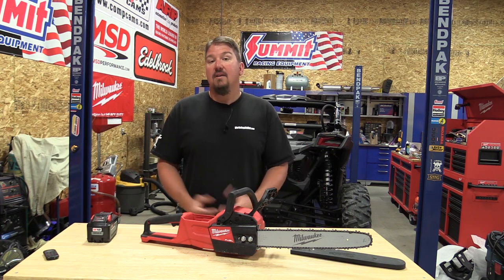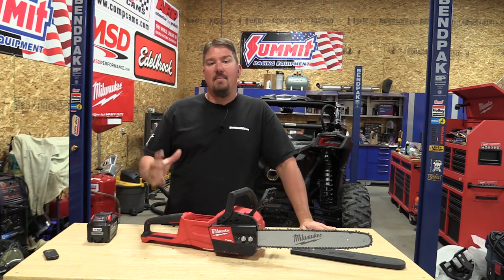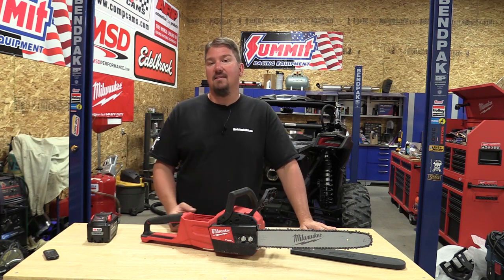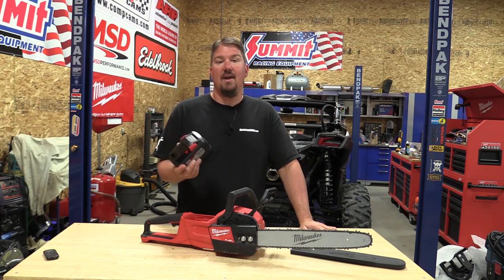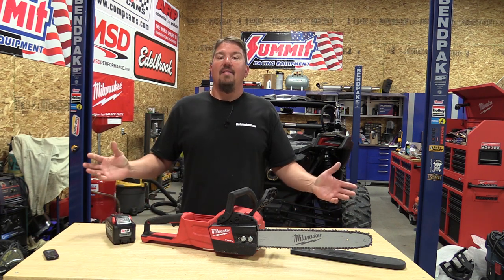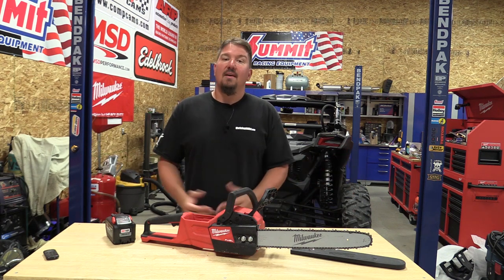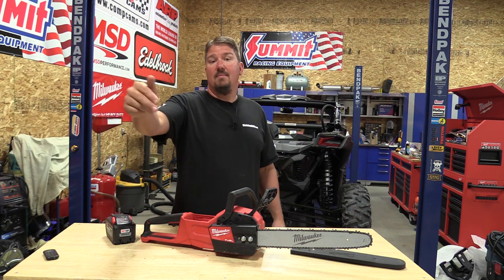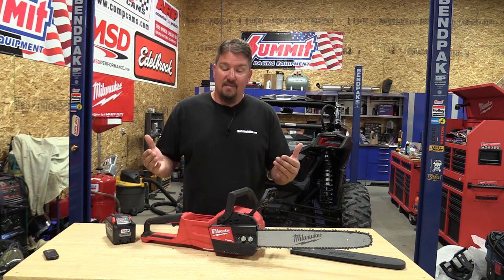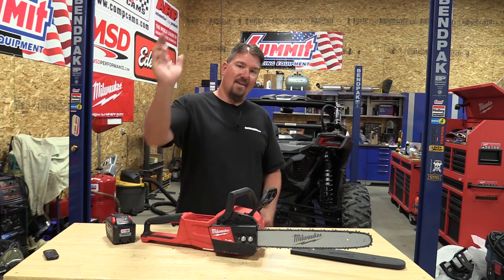I really think you're going to like this tool, so make sure you give us some comments below about what you think about the M18 platform. I really like that all Milwaukee tools stay on this M18 platform — this one battery that comes with the chainsaw can be used on any other Milwaukee tool I have. It's perfect, it's the way it should be. Thank you for your time, give us a like, subscribe, and let us know what you think — this is one of the coolest chainsaws we've seen yet. Have a great day.